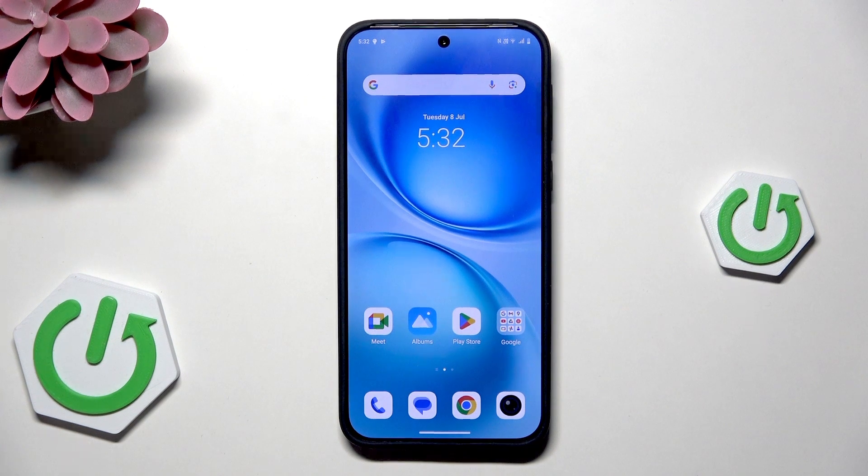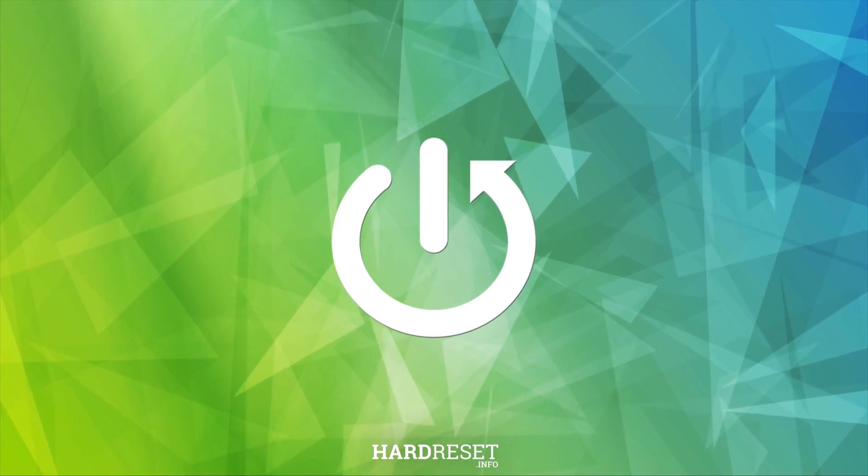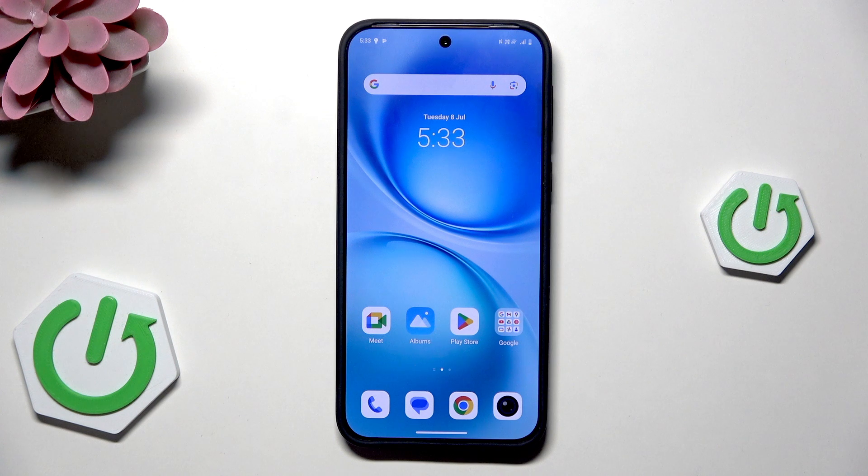Hello, in this video I'm going to show you how to unlock Vivo X200 FE without the password. Alright, so let's begin.